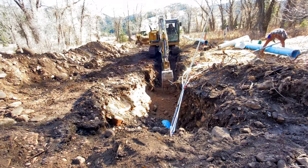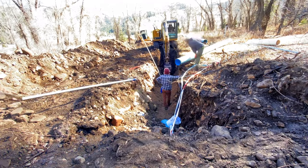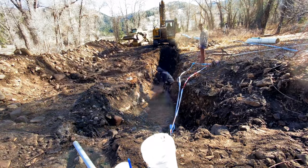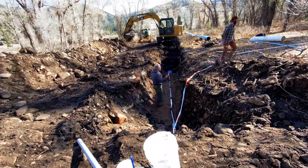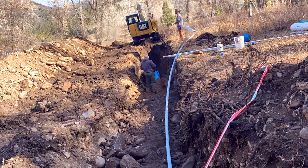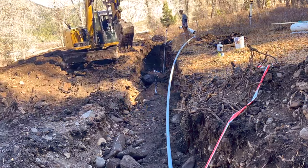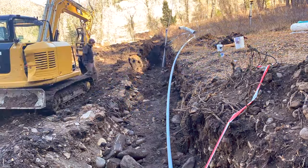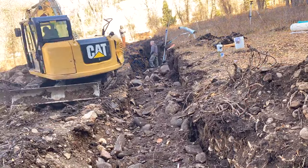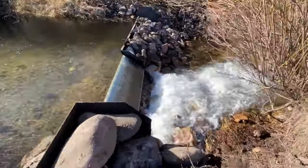It is important to bed the penstock carefully. At the lower end of the pipe the crew is using fine sand and clay particles both below and above the pipe for protection. Once bedded, a blue and silver warning tape is buried above the pipe to warn against any future intrusions that would damage the pipe. The electrical 2-inch conduit is buried above the pipe with an additional red and silver warning tape to indicate its presence.